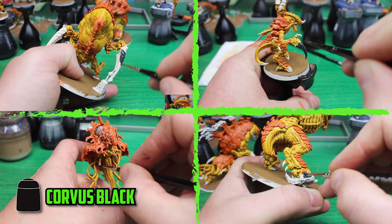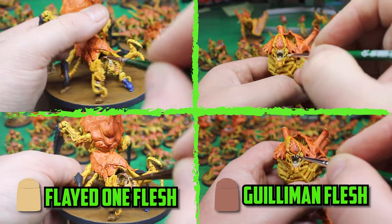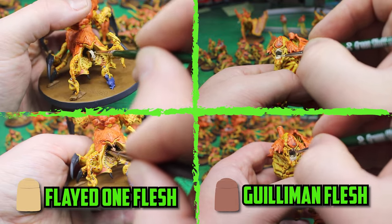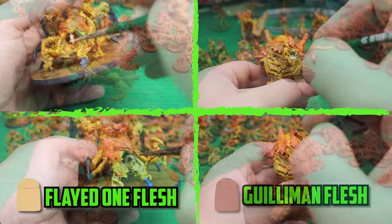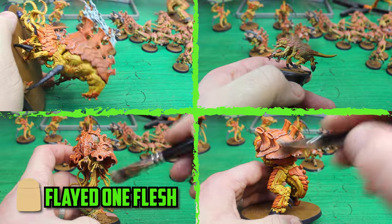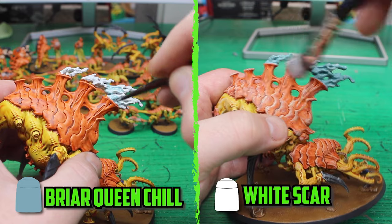Corvus Black was then used on their claws, some spiky parts, and on their hooves. With most of the work done, one of the last bulk parts to do was their teeth and tongue. I went with Flayed One Flesh, and when they were dry I shaded them all over with Guilliman Flesh.